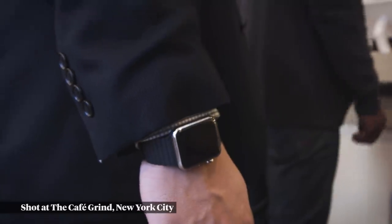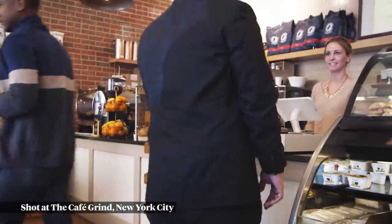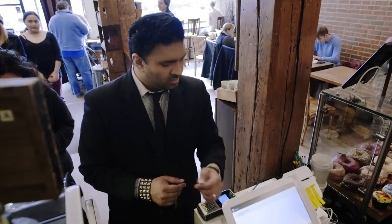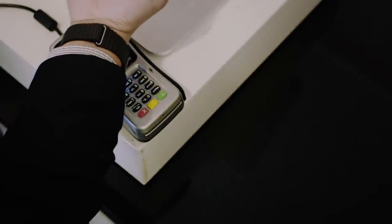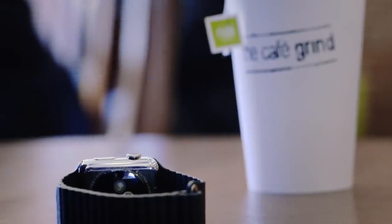The Apple Watch also has Apple Pay, which lets you pay anywhere you can pay with an iPhone. You just double tap the side button and wave the watch over the payment terminal. Once you've got the watch on your wrist, all you have to do is unlock your iPhone with Touch ID and you're ready to go. The watch stays authenticated until you take it off, which means it's even faster than paying with an iPhone. This is Apple at its best — hardware, software, and services all working together — and it's by far my favorite feature of the Apple Watch.